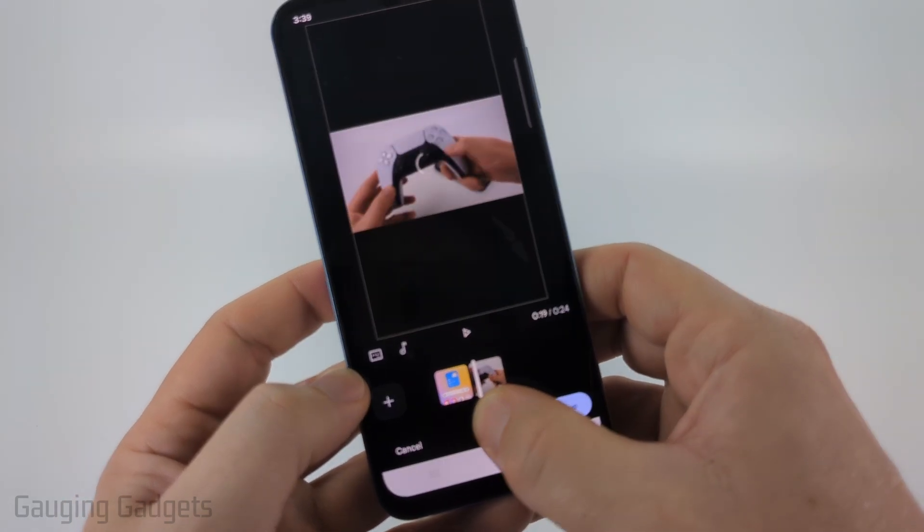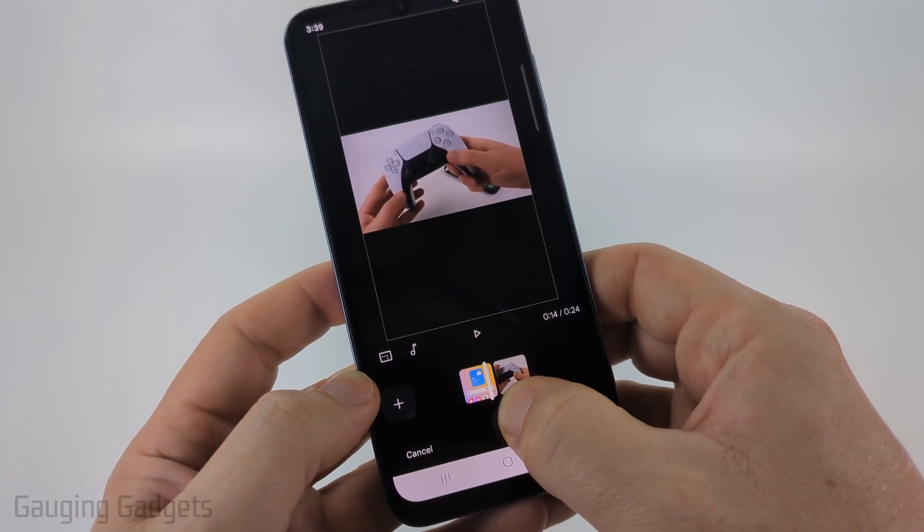We have now combined the two videos together. If I scroll this little portion on the bottom you can see them go through it.